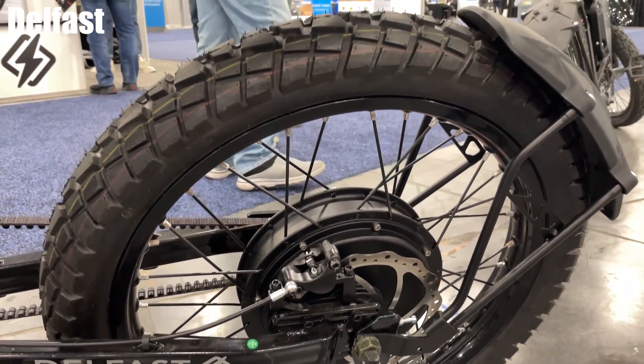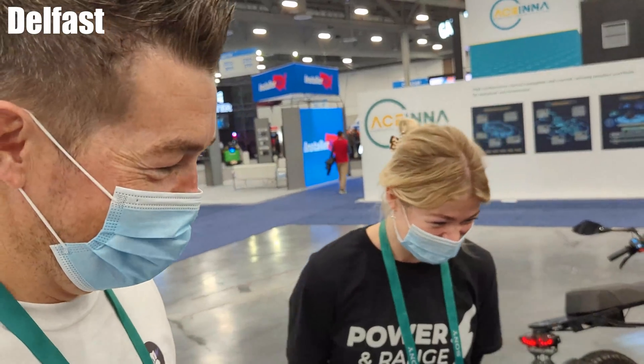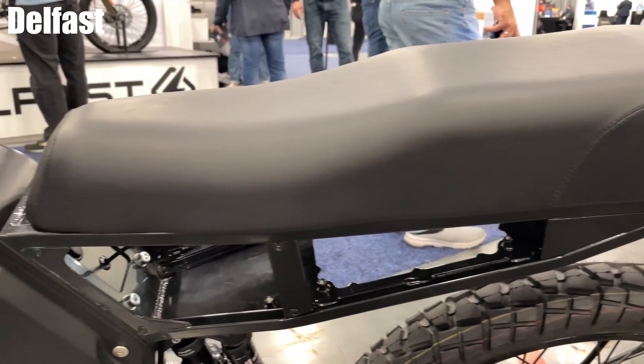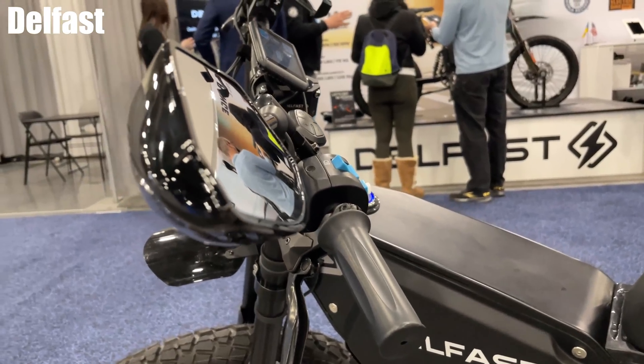It is quite a heavy bike — how much does it weigh? It's 154 pounds. The battery itself is around 40 pounds, and that's located in here. Can you replace the battery? You can't personally do it — if something goes wrong with the battery, you'll have to come speak to us. They are opening a warehouse in California in about two months.